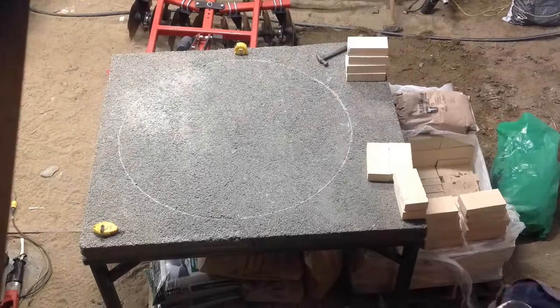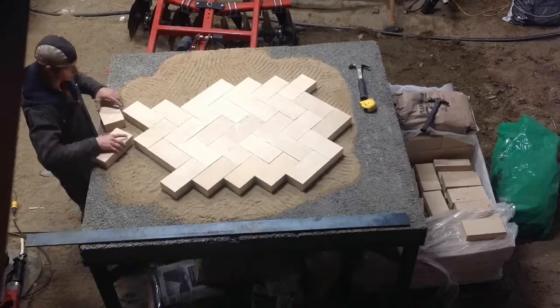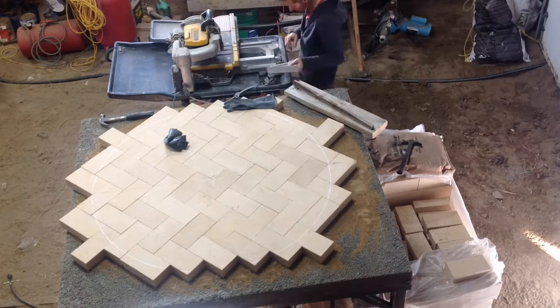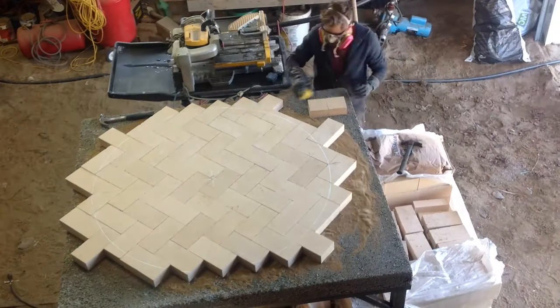I placed the sand on top of the insulation and leveled it out. This helped to create a stable base for the floor bricks. I carefully selected and inspected the bricks that would be used for the floor. These bricks were chosen for their shape and overall quality to ensure that they would fit well and would provide a flat surface.